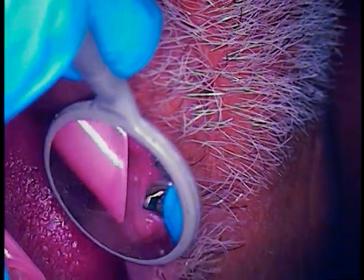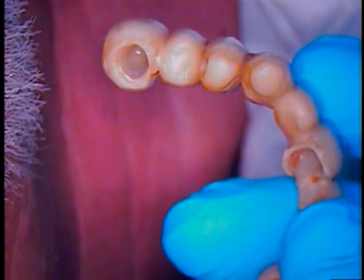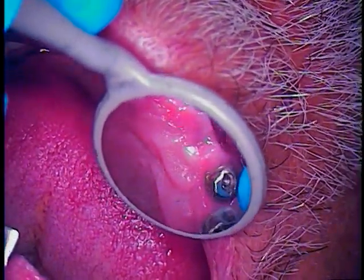He is planning to convert a full reconstruction case upper to that of a hybrid. Right now the patient was wearing this temporary bridge that was made for him as an interim prosthesis, and now we're here to rescue implant number six.